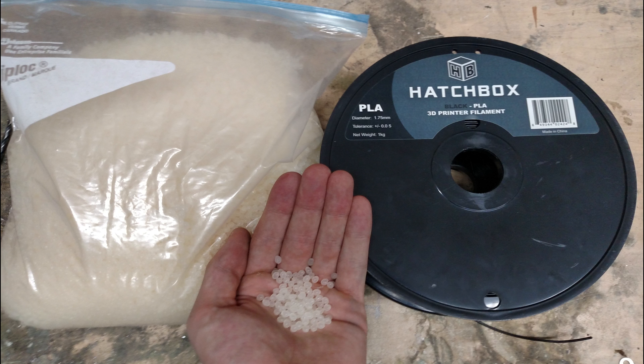So why would you want a 3D printer filament maker? The main reason being savings. Here we have a quick comparison.